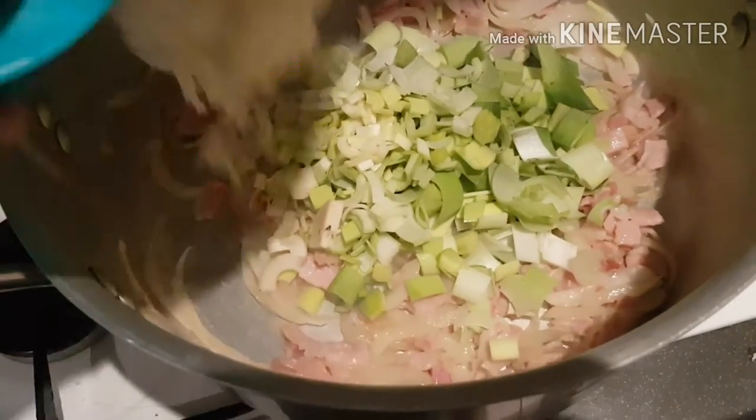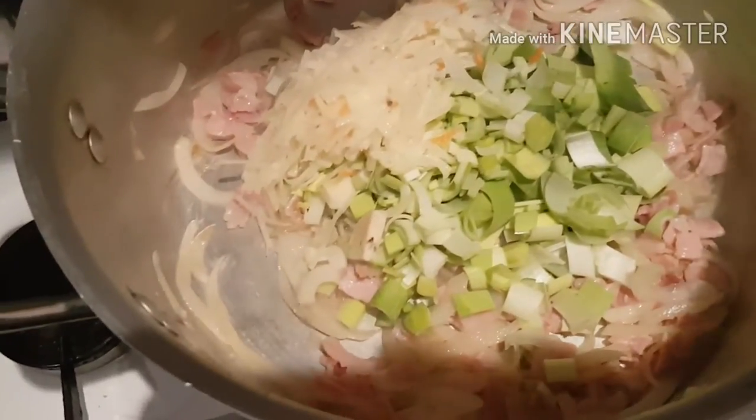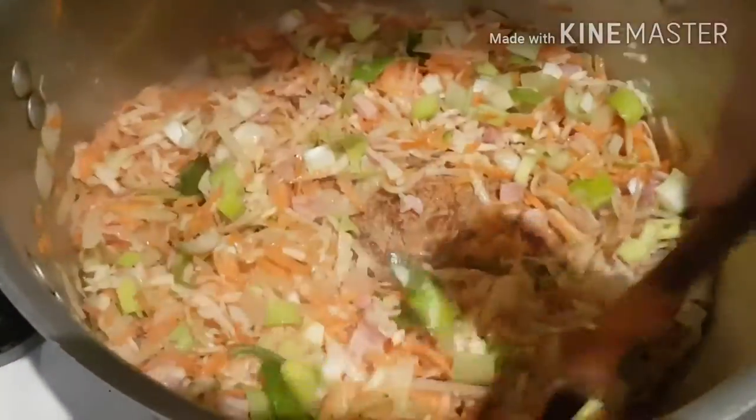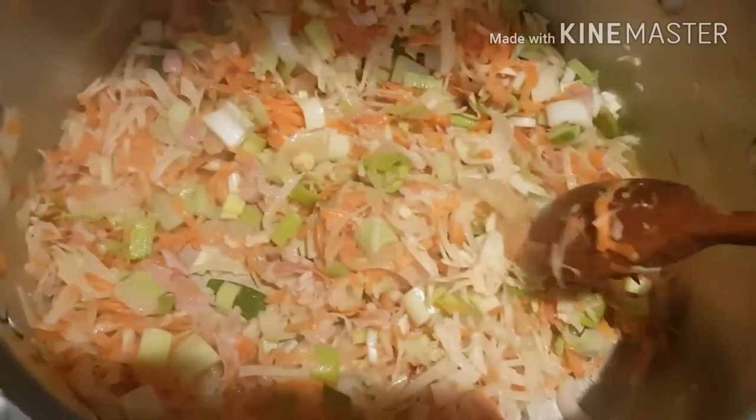Once the bacon and onion is cooked, all you need to do now is add the rest of the vegetables — the leeks, carrots, parsnip, and potatoes. Just keep stirring all the ingredients until all the vegetables are completely soft and have lots of flavour to them.